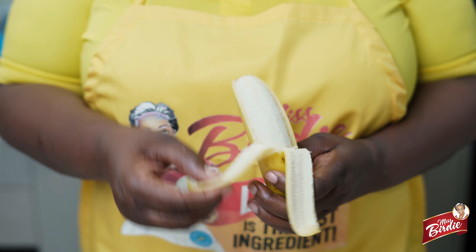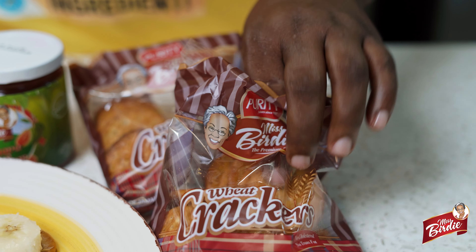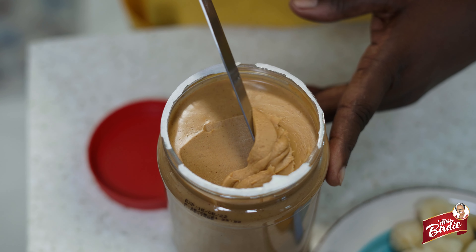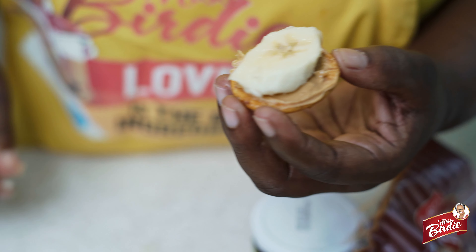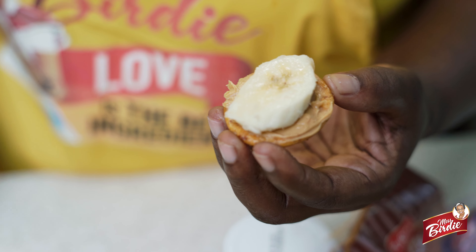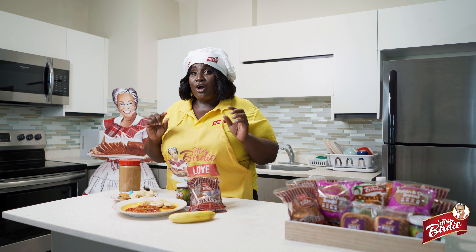First, you get your banana and you peel it, cut it into bite-sized pieces, get your Miss Birdie biscuit, your peanut butter and you spread it on top, and then you just place it down and put your banana on top — and you have a bite-sized snack or lunch idea right there.